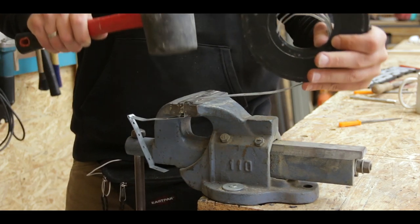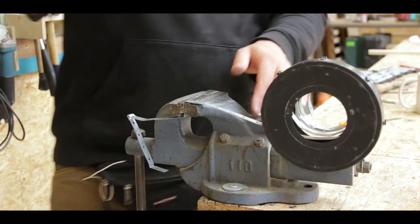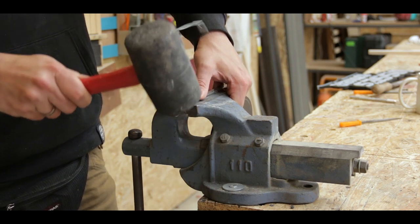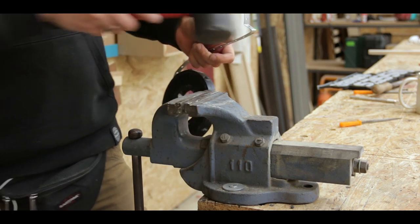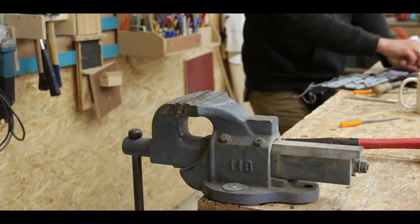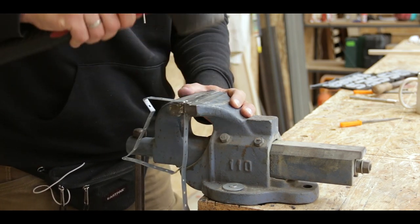This metal strapping is meant to keep cables attached on the ground if you're laying electricity or stuff like that, so it kind of bends quite easily. You can hammer it down into a shape, and that's exactly why I chose it for the banding around this. You can form it around almost anything with a pair of pliers, or in this case the hardcore version using a hammer and a vise.